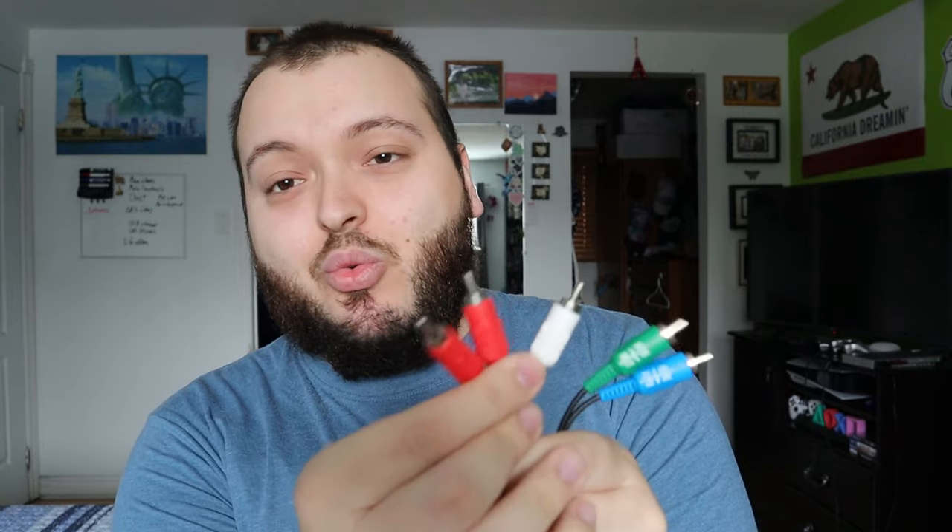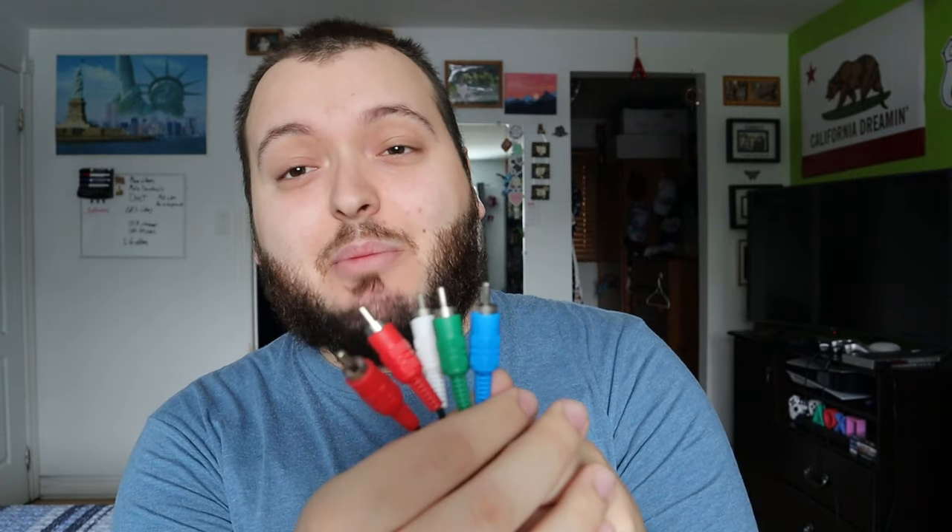I picked up this component cable on Amazon for only $20. It has two red connectors, a white, a green, and a blue, and luckily my TV has all of those ports in the back. First let's hook up the original AV cable and see how it looks full screen on my modern TV, test it with a game, and then we'll hook up the component cable and show you guys the difference.